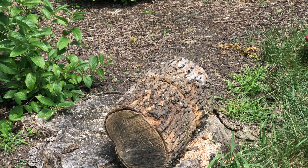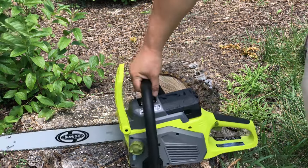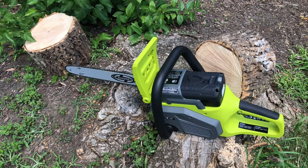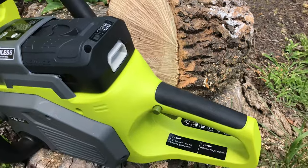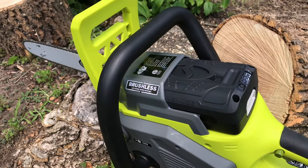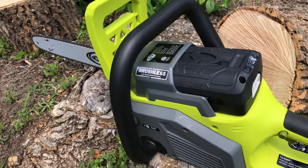Well guys, that was real time — and in the big reveal, look at that: no problem! It cut through it like it was its job, which it is. That's not a small log by any means, and it is dead and pretty dry, so that helps. But there were no problems — I didn't notice the chain or motor choking at all. That's going to help that the blade is sharp right out of the box.